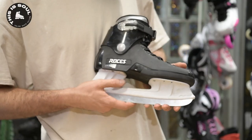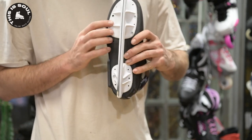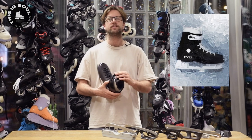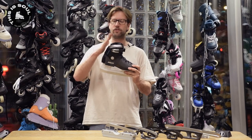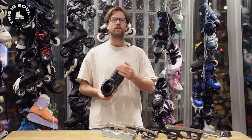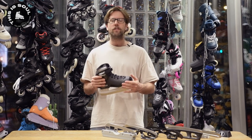This was originally a speed skate and we mounted this hockey blade ourselves. And now the Roces M12 Ice is finally coming out — it is exactly this skate but then with the normal inline skate cuff. It comes out this winter, available at ThisIsSoul here in the store or on ThisIsSoul.com. So that's a nice little history thing.